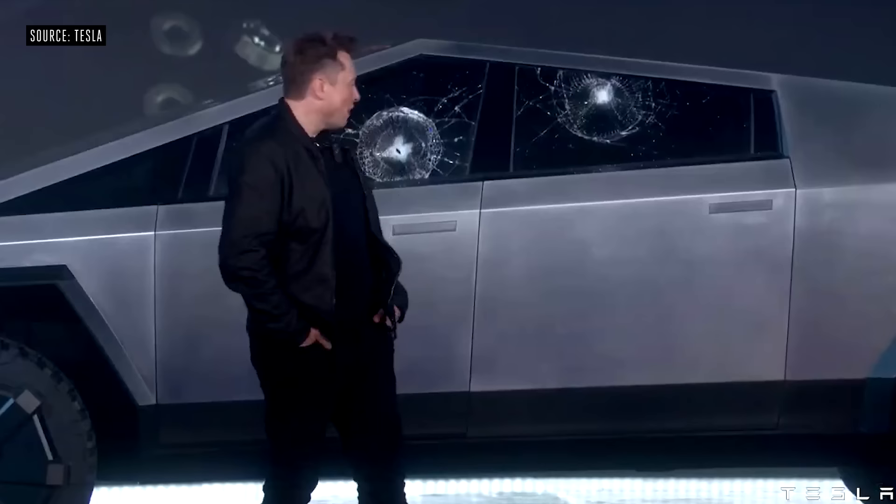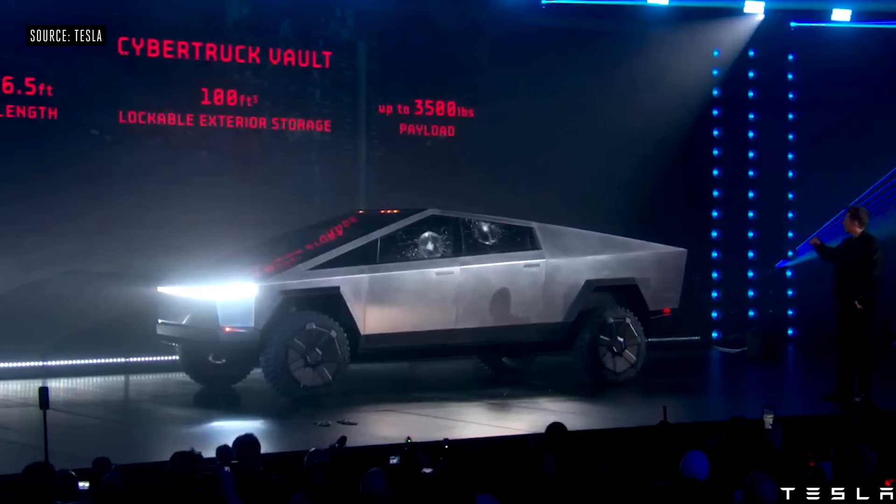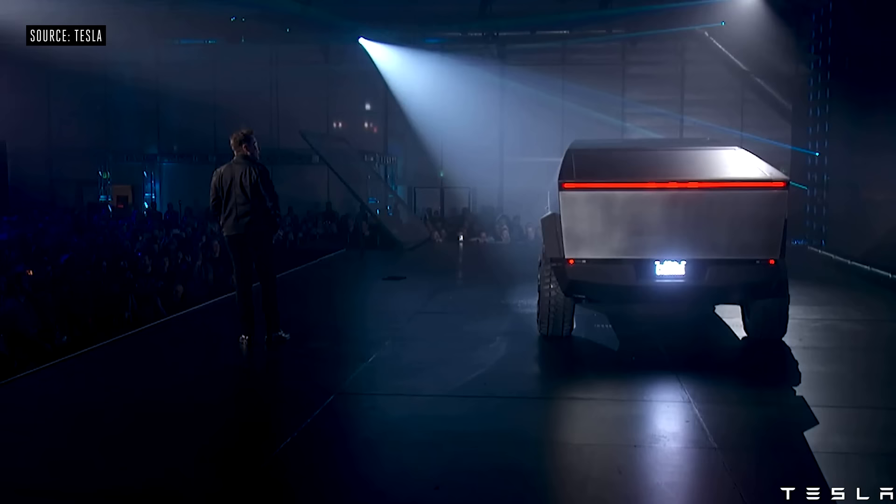In addition, the car has an adaptive air suspension. The rear is 100 cubic feet, six and a half foot bed length, up to 3,500 pounds of payload.